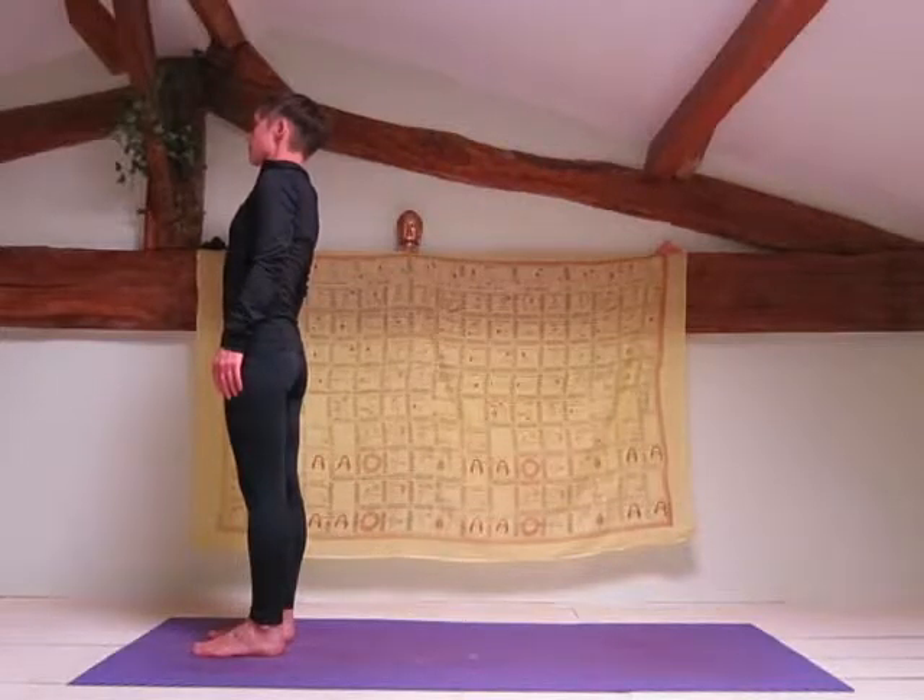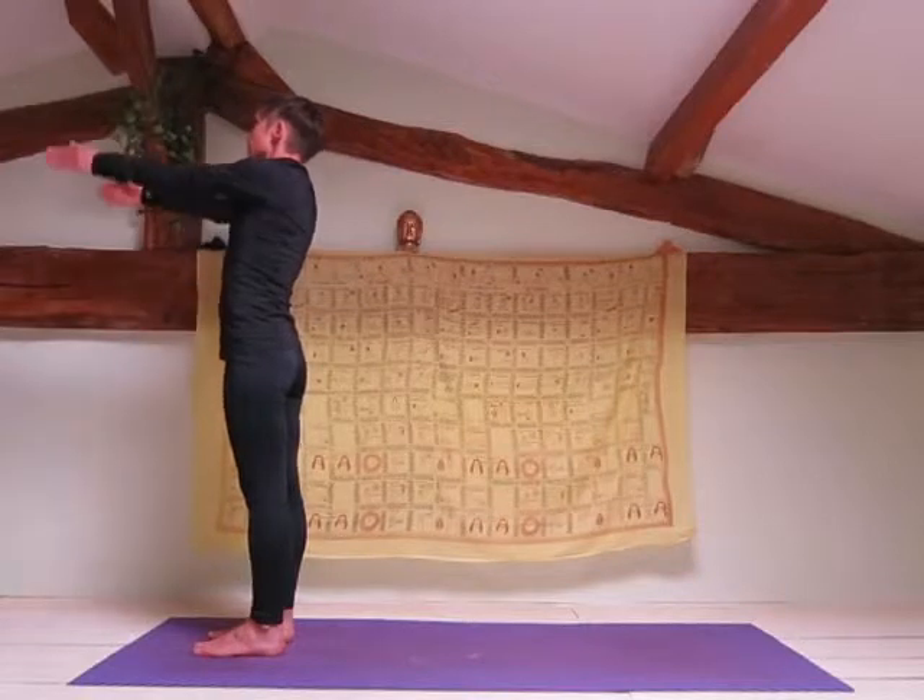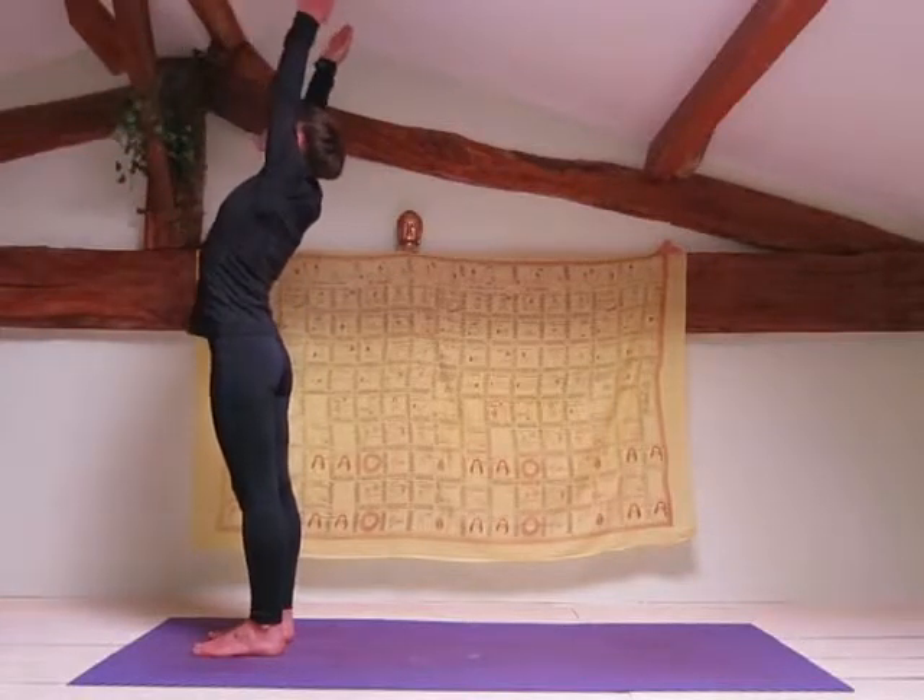Begin by standing at the top of your mat in mountain pose, Tadasana. Inhale your arms up towards the ceiling with a slight backwards bend.